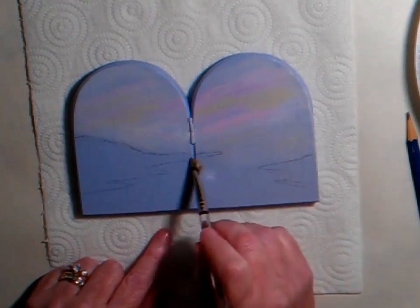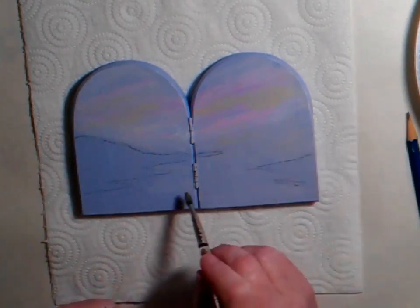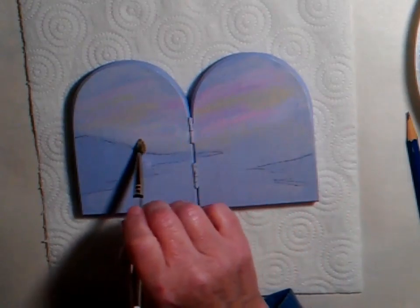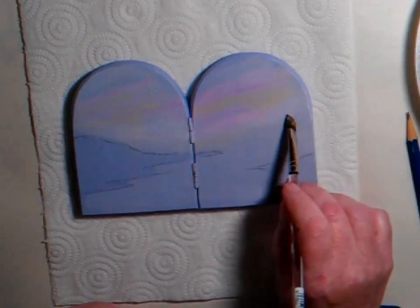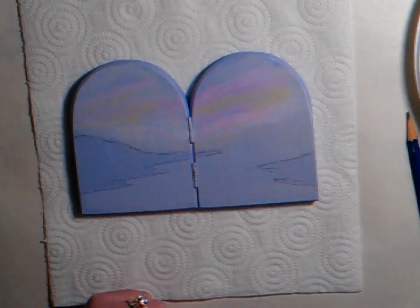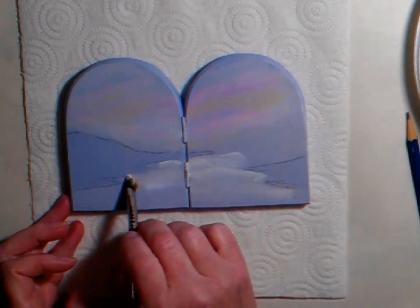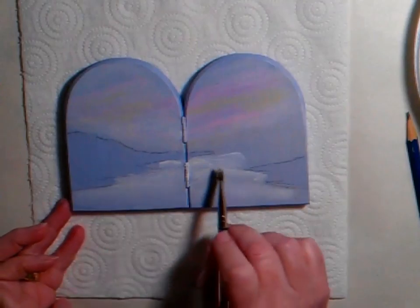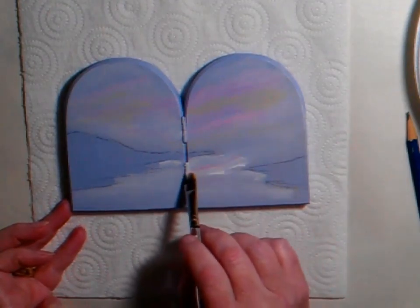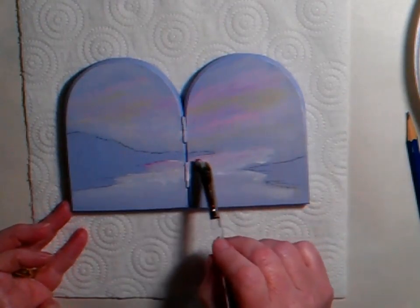Whilst I'm doing that, I tend to go and do a bit of the water straight away. This bit down here is going to be water, and these two pieces here are land. I've got my floating medium again on my brush — any kind of blending medium will do fine. Then you just want to put the same colours that are in your sky into your water. I've got a little bit of white there first, and then I'll put a bit of pink in there.